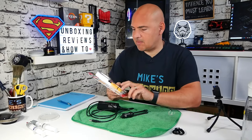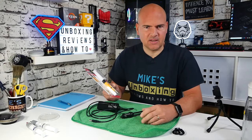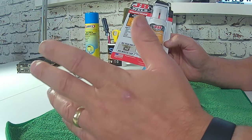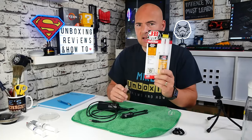Today's video we're going to be doing a bit of a test with JB Weld's Plastic Weld. This is called slightly different things in different parts of the world — I think they call it Plastic Bond or something in the US, but in the UK here we get it called Plastic Weld.